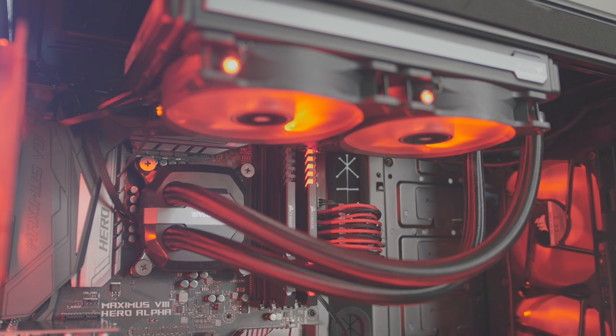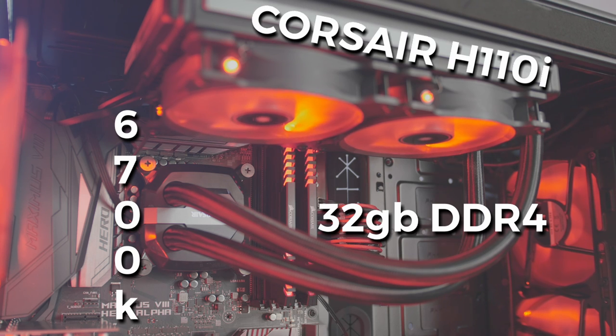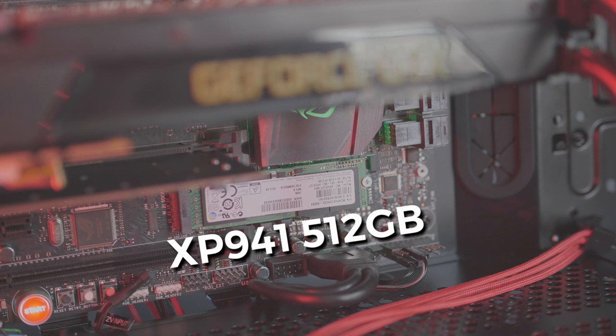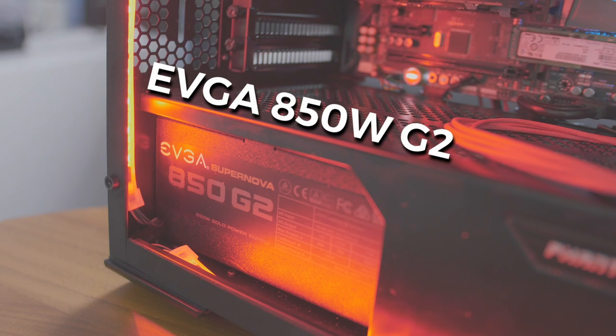Now let's go over the specs for this build. We're using the Maximus Hero Z170, an i7-6700K quad core, 32 gigabytes of DDR4 3000MHz memory, and a Corsair H110i CPU cooler. For the SSD we're using an XP941 512GB — this matches the performance of the trash can Mac Pro, it's basically the same chipset. For the power supply I went with the EVGA 850W G2. I'd rather have more power for the possibility of adding two cards later — I could have gotten away with 650W but better safe than sorry.